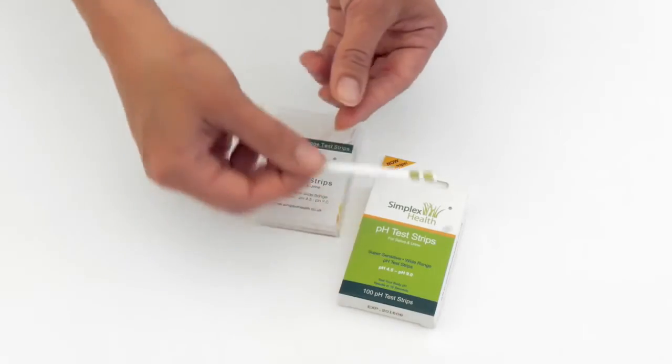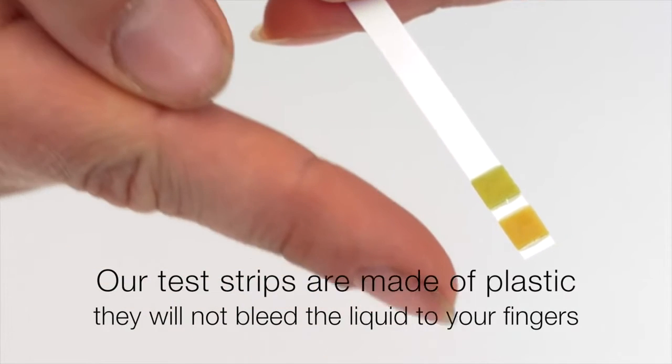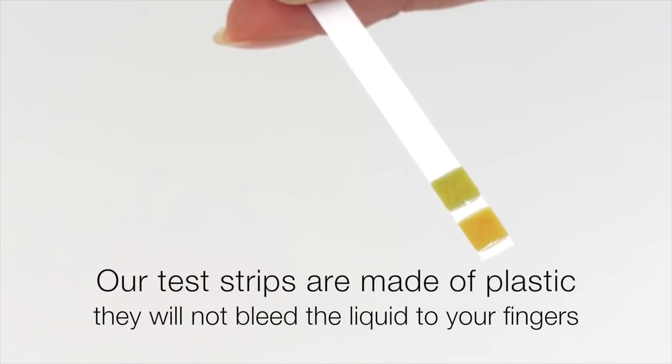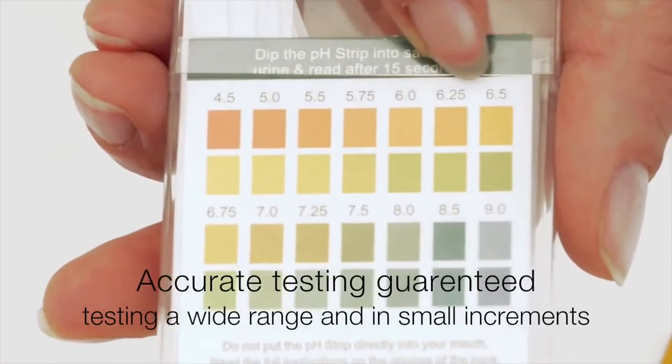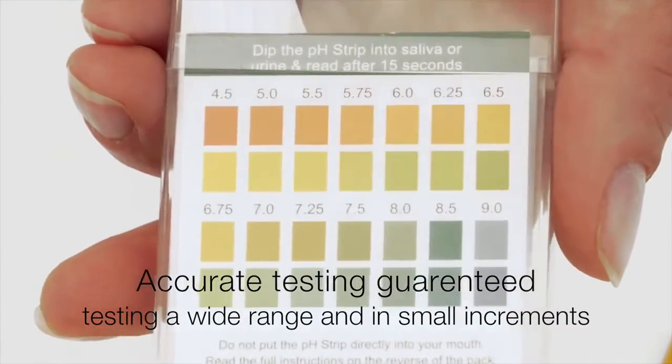These test strips are made of plastic so they don't bleed like litmus paper and the liquid doesn't run down the test strips onto your hands, which is quite important when testing bodily fluids. The tests are very accurate, with a very good range from 4.5 up to 9.0.